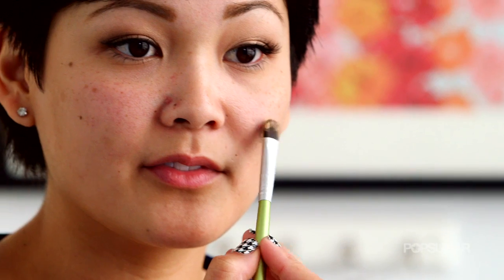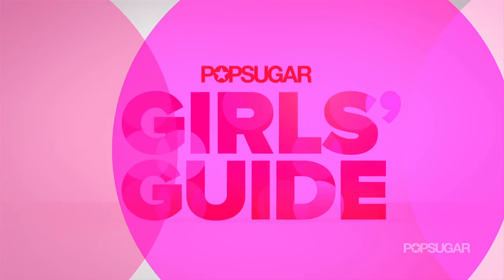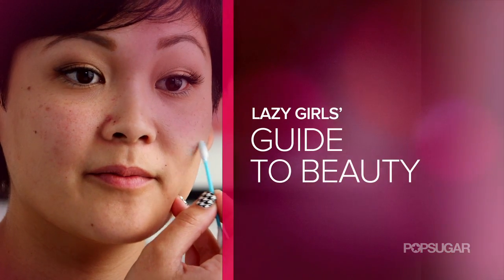Welcome to Lazy Girl's Guide to Beauty. Acne can be a problem for teenagers and adults alike. We've all been there, trying to rush out the door only to find that our blemish is peeking through. I'm Jackie, and today I'm going to show you how to perfectly conceal a blemish in a few easy steps. Faking flawless skin doesn't have to take over your everyday routine. With these streamlined tips, you can be blemish free in no time.